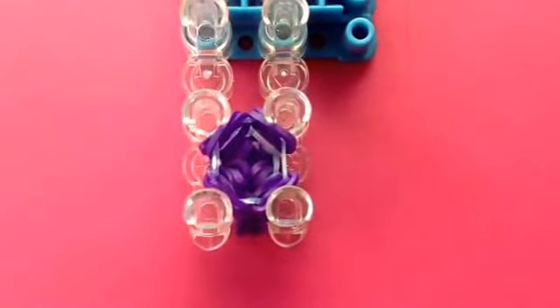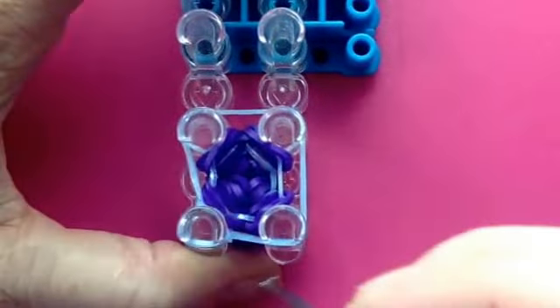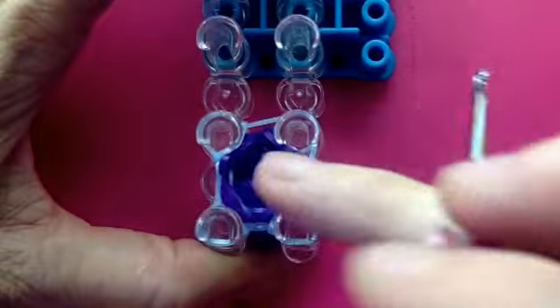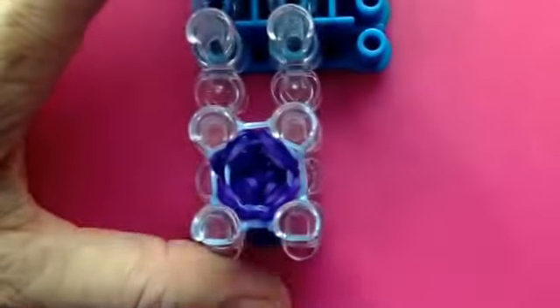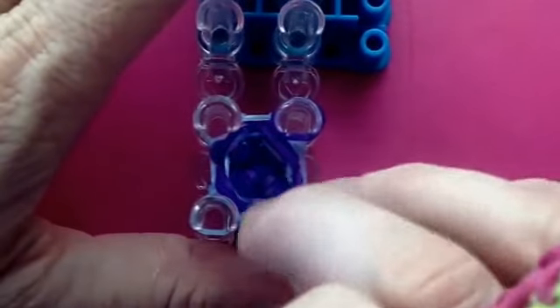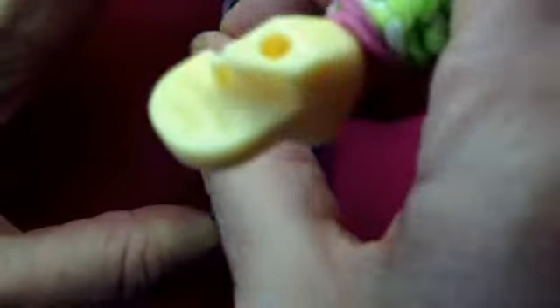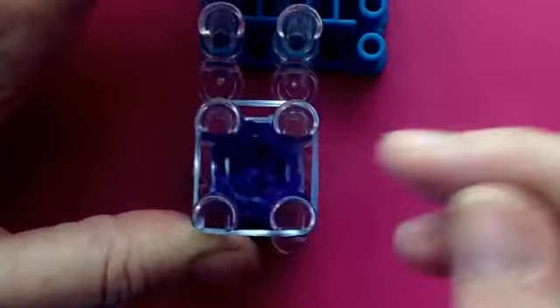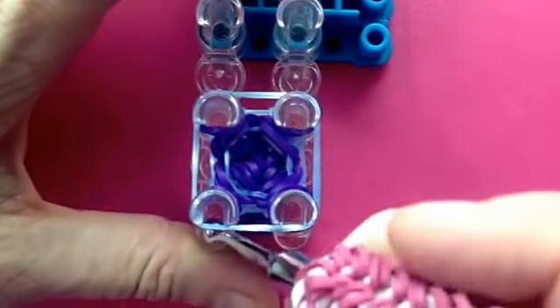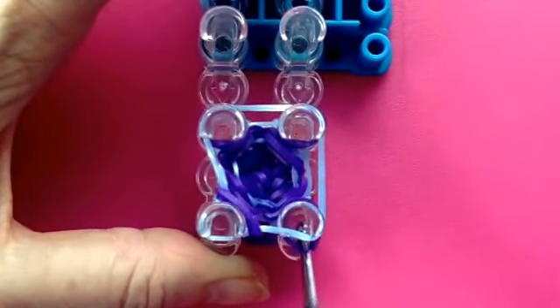Okay, push down. One last time going through that, because it's a pretty straightforward step: put a band over all four pegs, lift the bottom one up and over, put another one over on all four, push down. Cap band — one on each peg, just doubled — and then another band going around all four pegs, and then we go inside the top, pull the cap band out, lift the bottom band up and over, and then flip the cap band up.